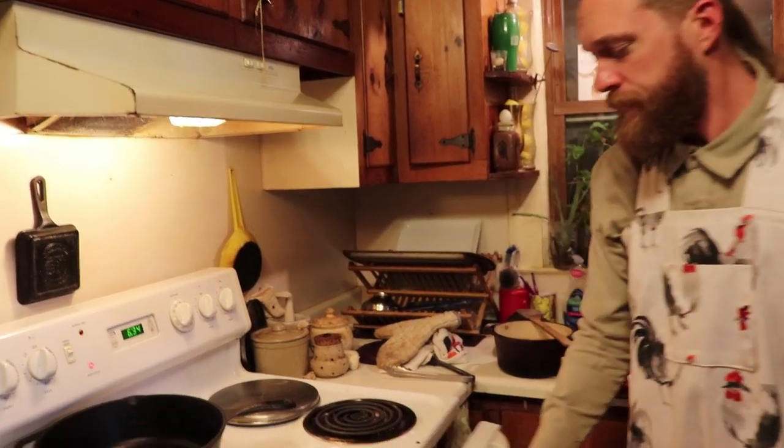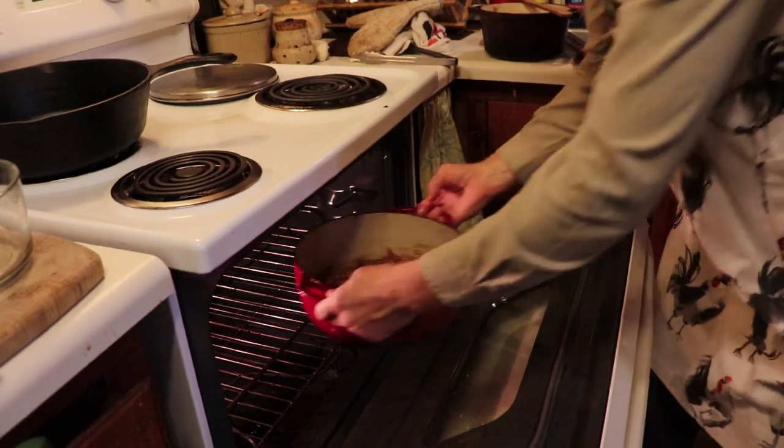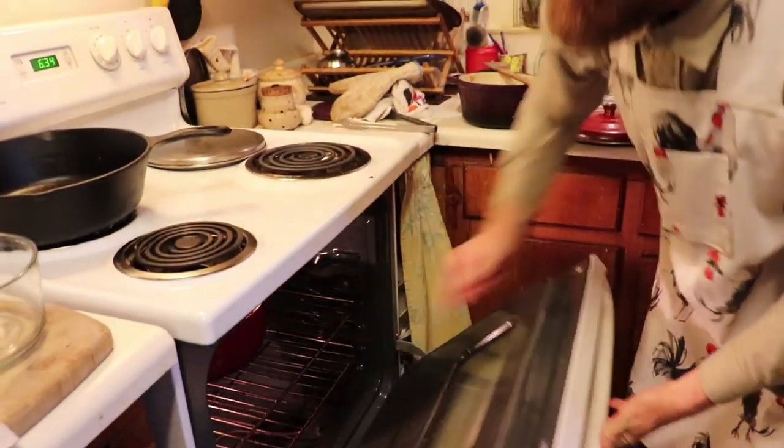Your next step, you're going to take your green bean casserole pan and place it in the oven at 400 degrees for about 15 minutes, or until golden and bubbly.